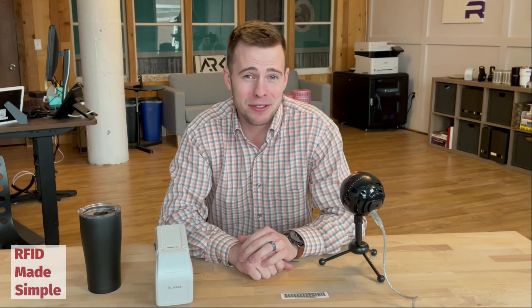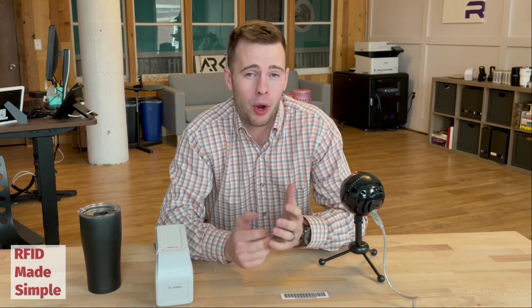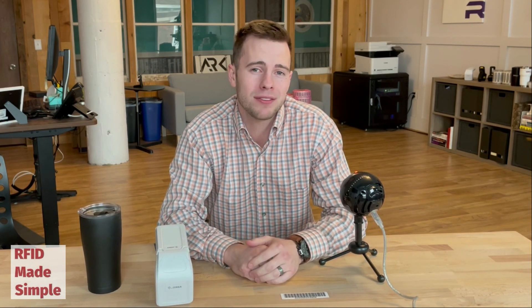Thanks for joining me on this week's episode of RFID Made Simple. Make sure you leave some comments below on what other RFID concepts you want made simple.